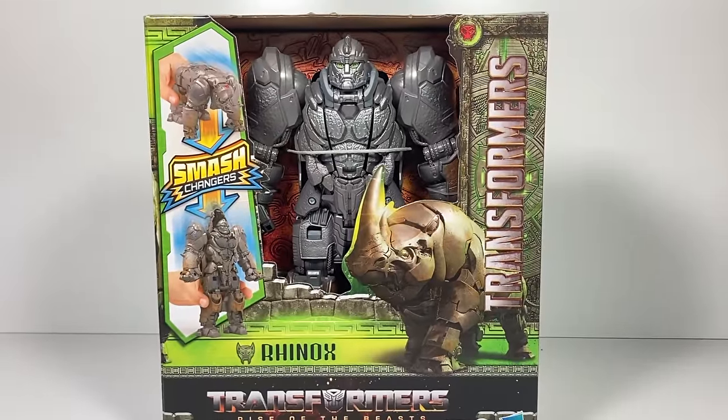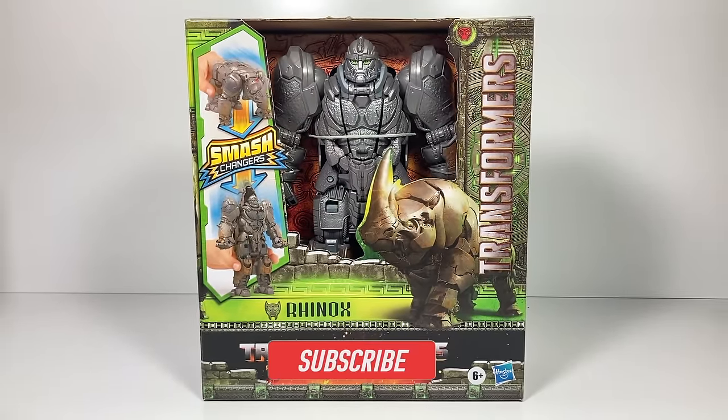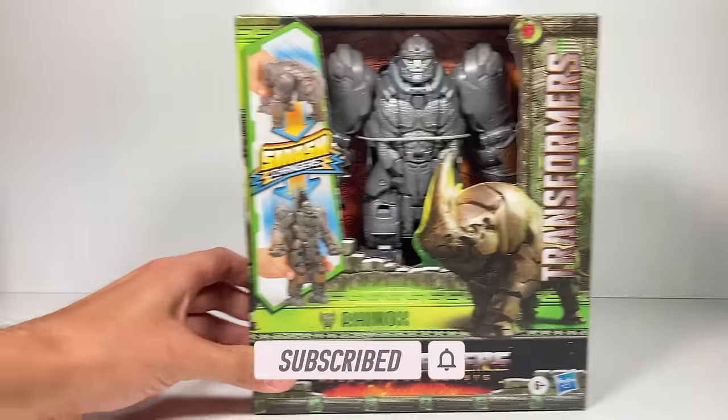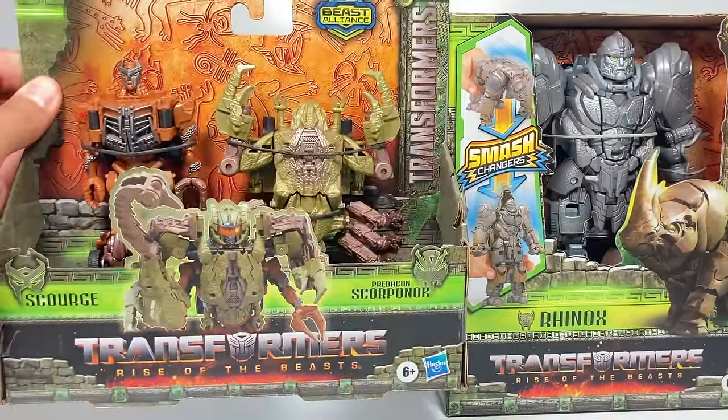Hi everyone, welcome back to Transformers Toys for Kids. This week we are looking at Transformers Rise of the Beasts Smash Changers Rhinox, and tomorrow as a double feature we will be looking at Rise of the Beasts Scourge and Scorponox.